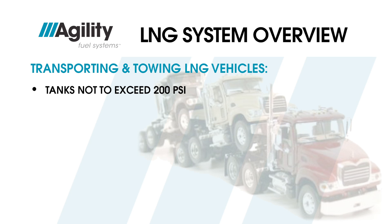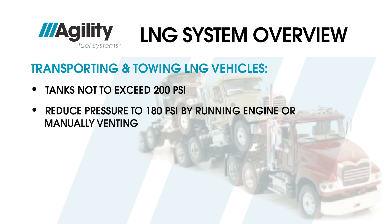The driver must monitor pressure on all decked truck tanks at the beginning and end of each trip. The tanks must not exceed 200 PSI at any time. Any tank at or above 200 PSI must have the tank pressure reduced to below 180 PSI by either running the engine or manually venting the tanks. That completes fueling procedures. Now we're ready to cover the daily inspection process.